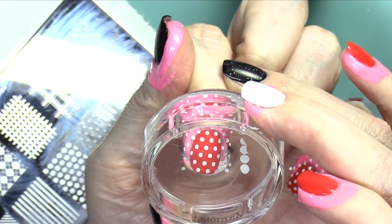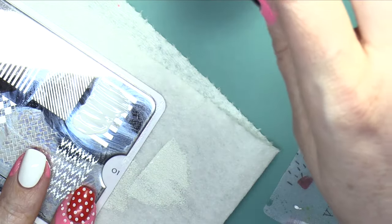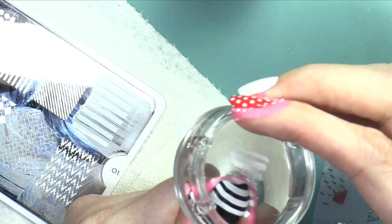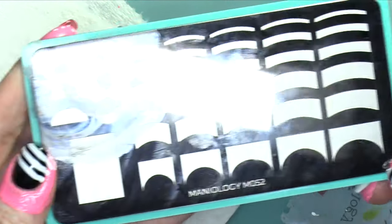So I used that white polish, put it on the plate, scraped it, picked it up with a stamper, and then transferred that to my nail. For the stripe, I did the same thing, and I made sure to scrape in the direction of the stripe to get a really solid line. I put just three of those stripes at a diagonal on my thumb — sort of makes me think of Adidas.